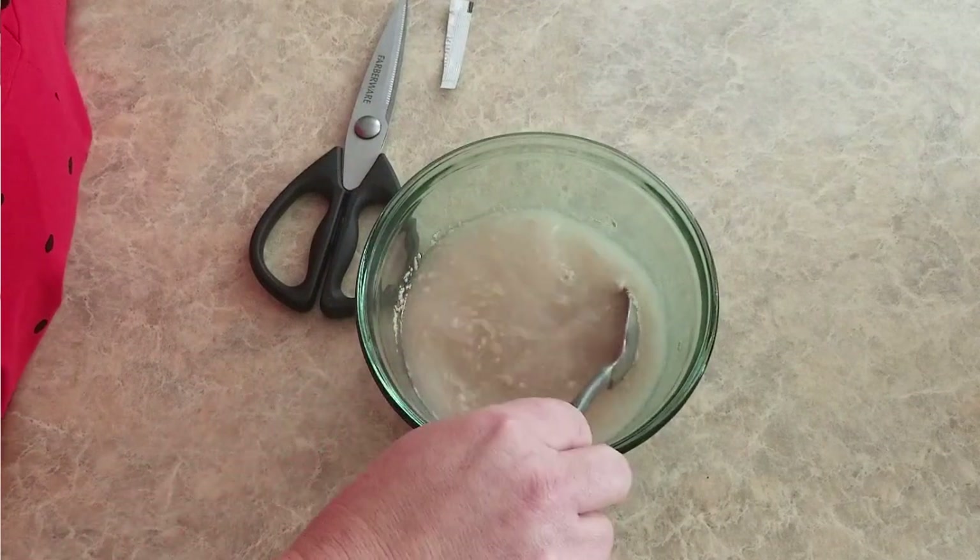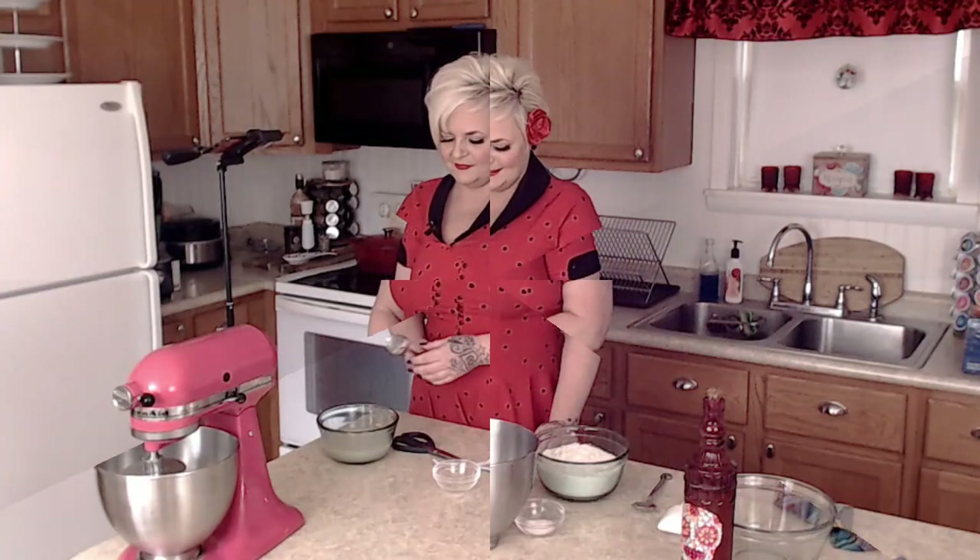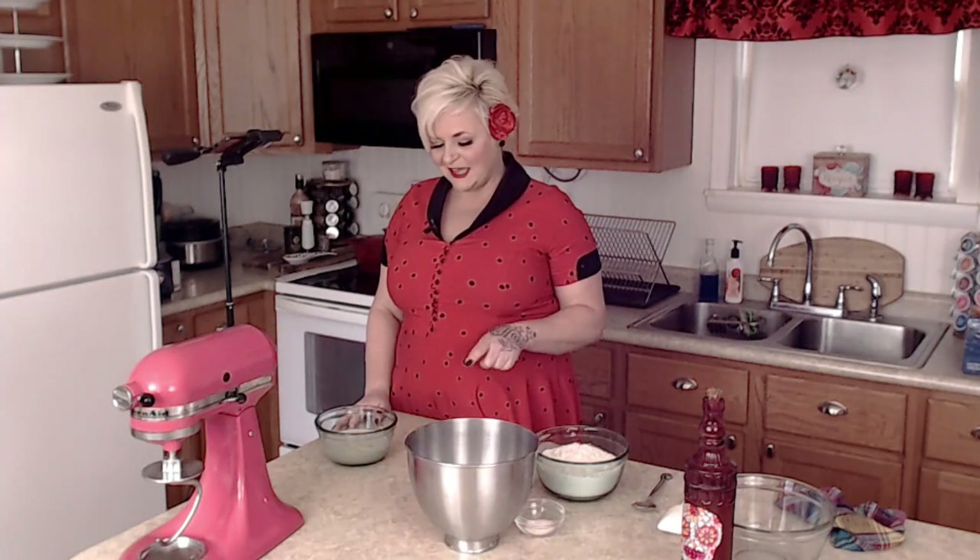We're going to wait about five minutes until this becomes nice and foamy. All right, time is up, and as you can see our yeast mixture has gotten nice and foamy.